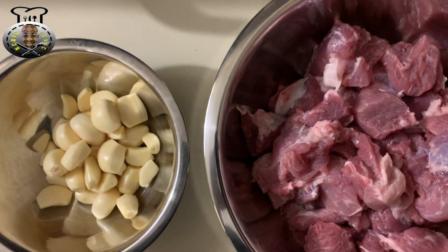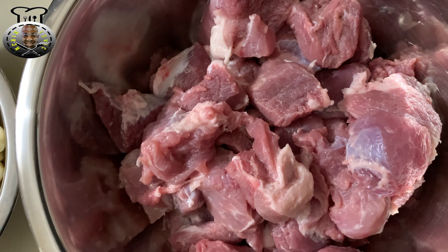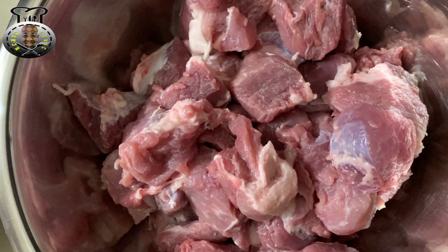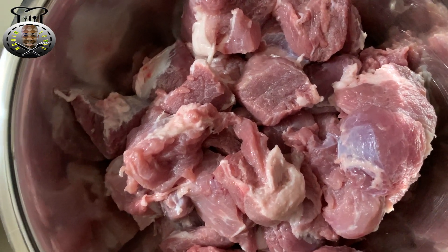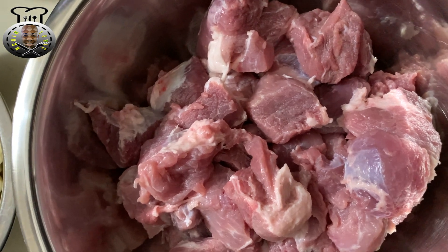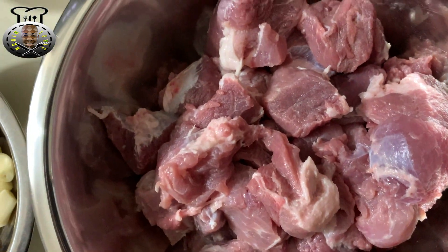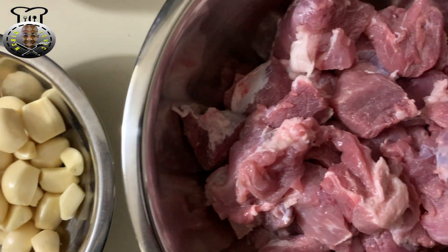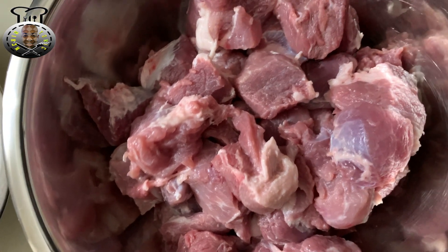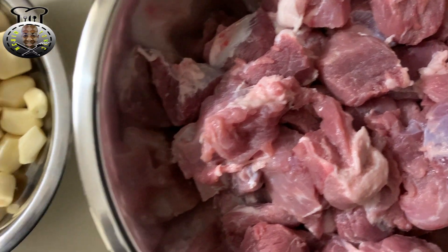To begin, I have my pork here — I went ahead and removed the skin, diced it up into cubes, then washed it with some water and lime. If you're going to do this recipe, go ahead and remove the skin and dice your pork. The part of the pig you're going to need is preferably the pork shoulder. The weight on mine was five pounds, but there was also a big hefty bone in the middle, so that amount has been reduced.